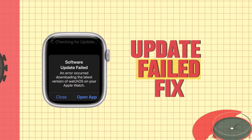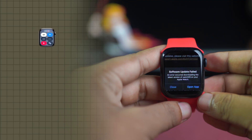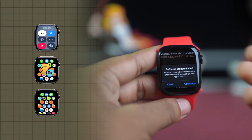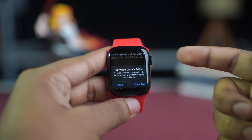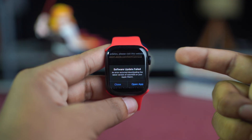Getting a software update failed error on your Apple Watch? This usually happens due to internet issues, low storage, or problems with the Watch app on your iPhone. In this video, I'll show you how to solve the software update failed error on your Apple Watch, so let's get started.